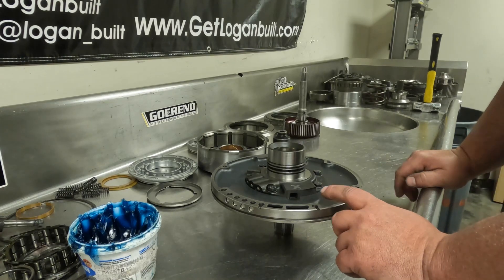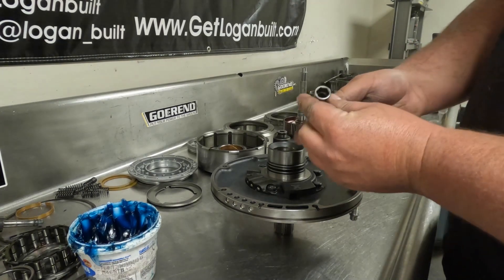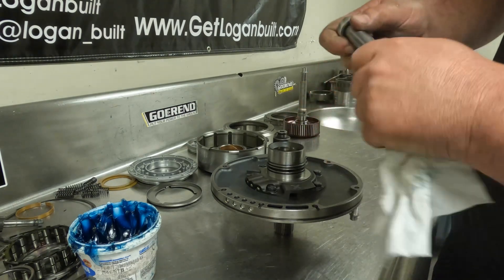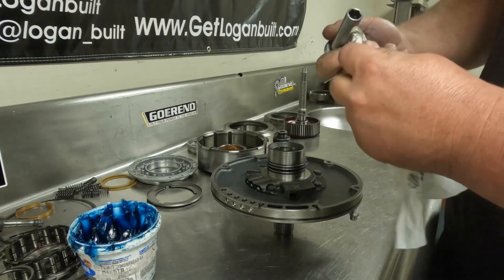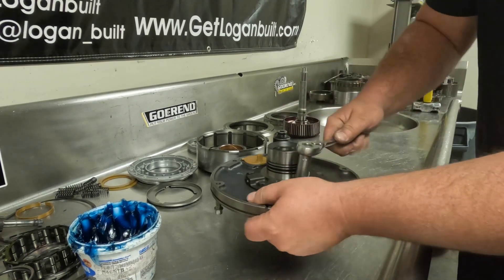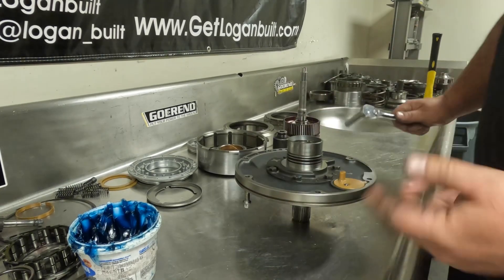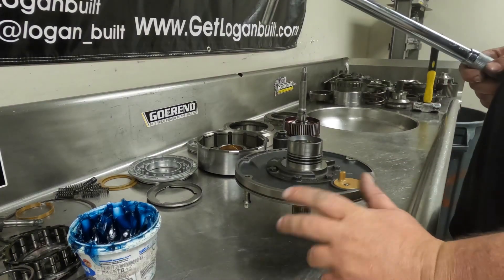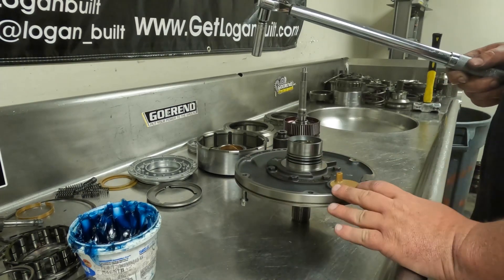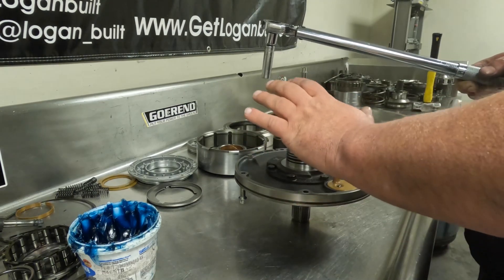Now we are ready to tighten up the bolts. Before I torque them I'll just take my half-inch socket on my regular ratchet. Also think about this: if you're using the same socket that you tore it down with, make sure you stick a rag in there and clean that socket out, otherwise you're going to get grease and contaminants all over your new bolts. Run these down snug, then get your torque wrench. These go to 15 foot-pounds — I actually torque them at 17 foot-pounds. You don't want to go too crazy because you can snap them off, but you also don't want them to back out because if they do you lose pump pressure, lose fluid, and you'll have a very bad day.